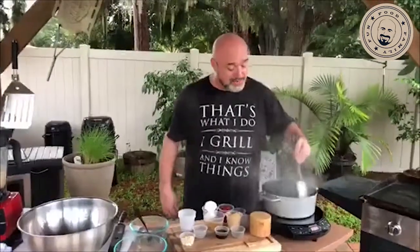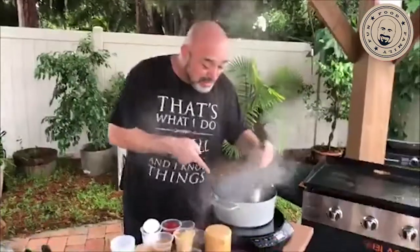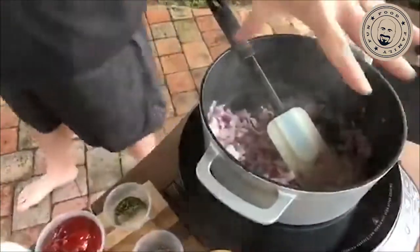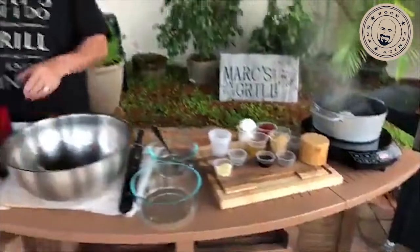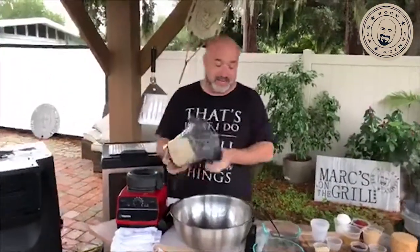We decided to do this in the smoker — we'll talk about different cooking ways later. Just kind of get these onions softened up and browned. I went for the heavy cast iron — that's just my favorite. You can do whatever you want: copper, nonstick, glass, Teflon, aluminum. I prefer cast iron.